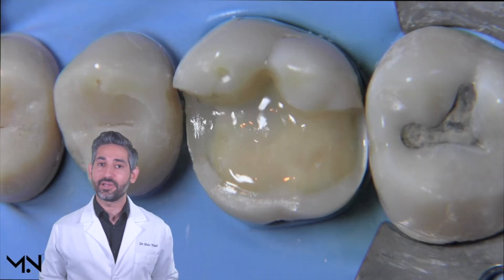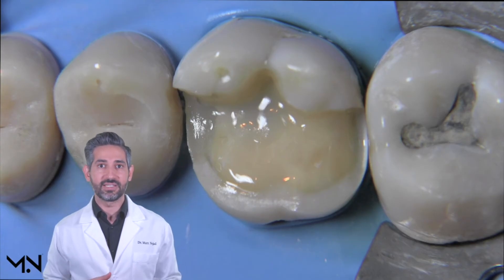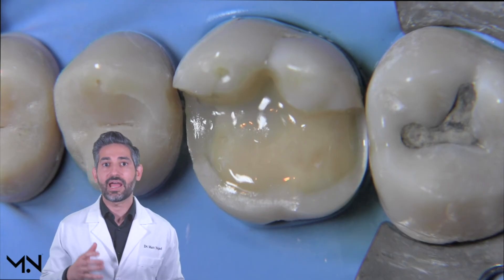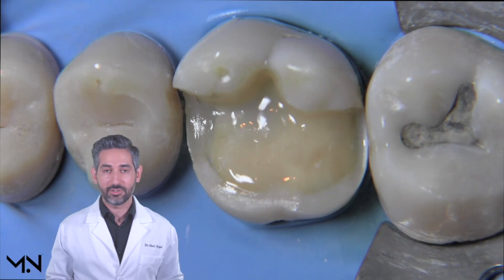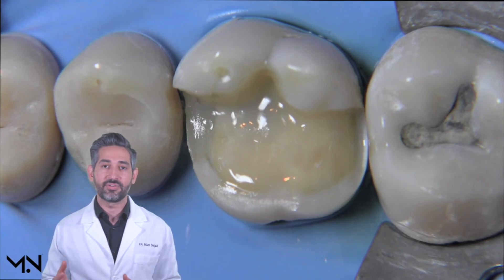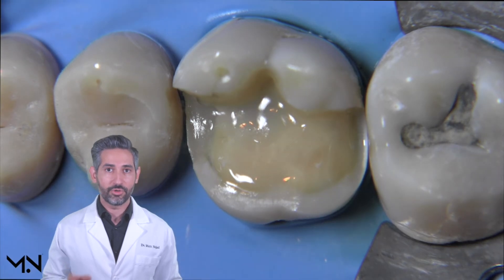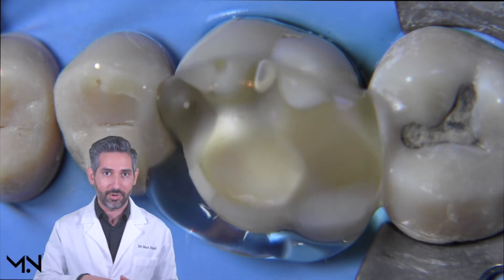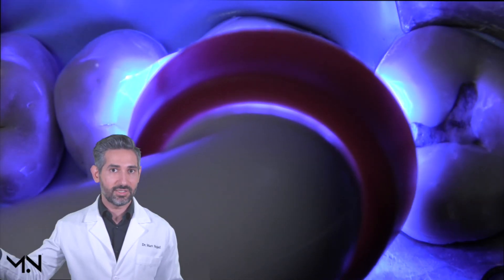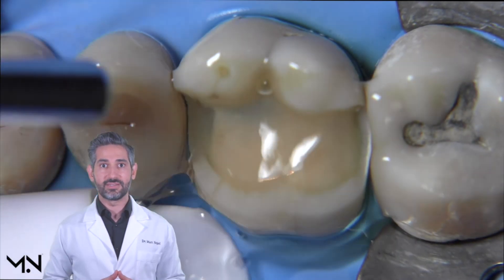At this point there's one important step left called air blocking. During air blocking, you're trying to remove the sticky air-inhibited surface of the resin. If you don't remove this air-inhibited portion, impression materials will often not polymerize fully, leaving a swirl pattern behind, and your temporary will have a high chance of bonding on permanently. All you have to do is apply glycerin over the entire preparation and cure for an additional 20 seconds, which displaces oxygen and polymerizes that air-inhibited layer. Now you're finished with immediate dentin sealing.